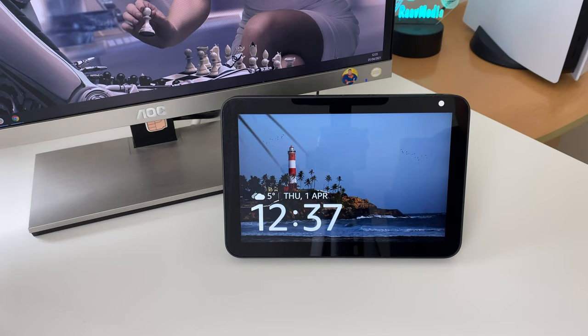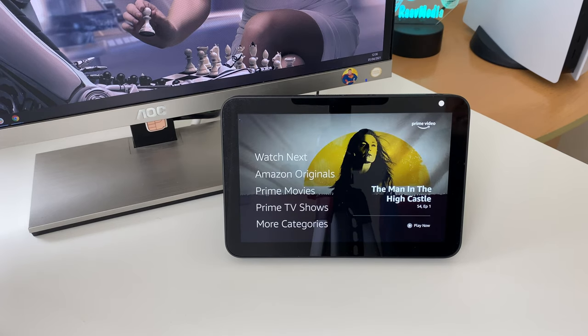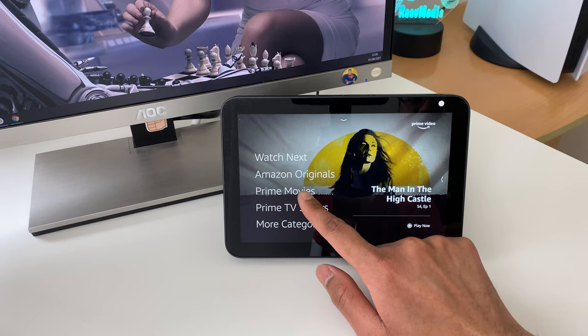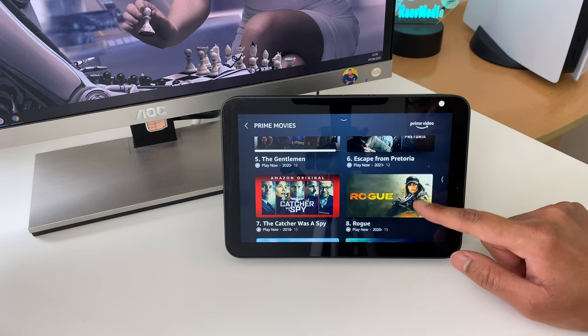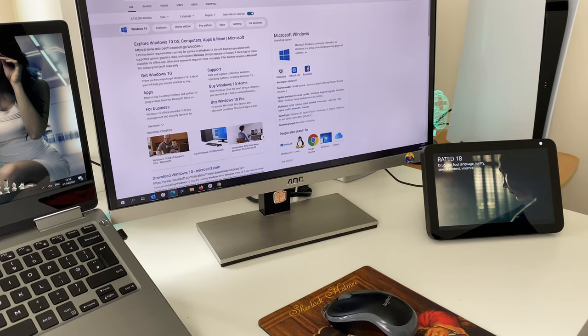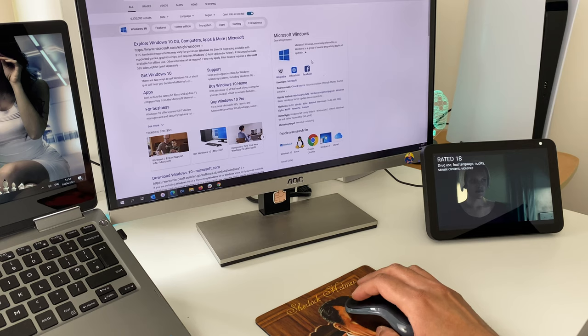But the smart speaker with touchscreen capabilities does not just stop there. This is an HD screen, which means you can watch movies on it. It supports Amazon Prime Video and Netflix, so you can actually watch movies and TV shows if needed. I wouldn't put it on my lap on my bed and watch movies instead of doing it on the iPad, but you can do it if needed. I think this feature is more suitable for playing a TV show or a video in the background whilst you work or cook.